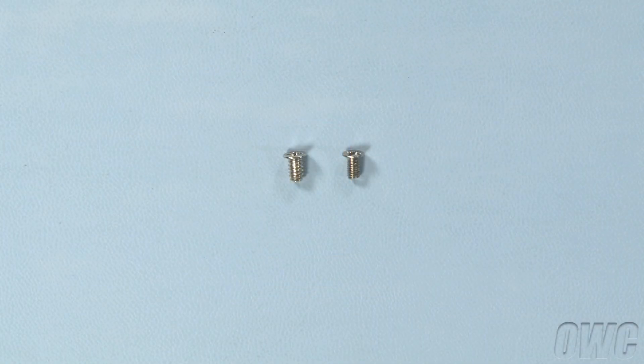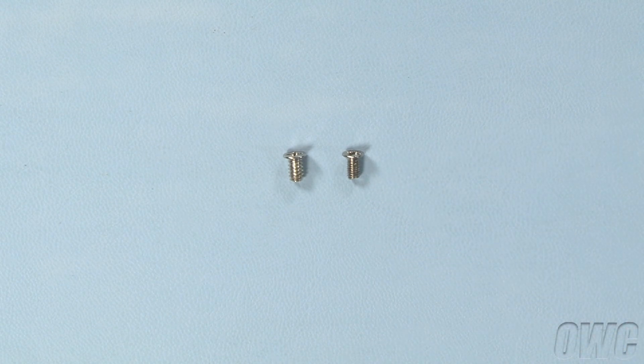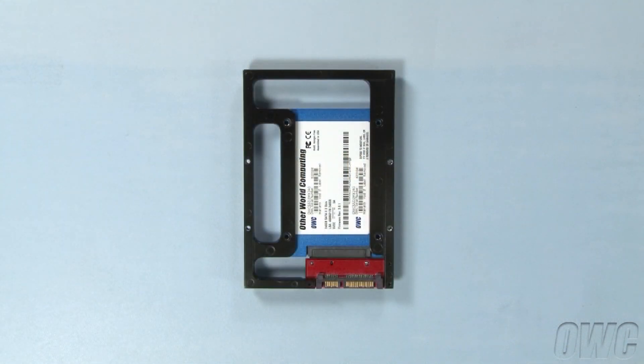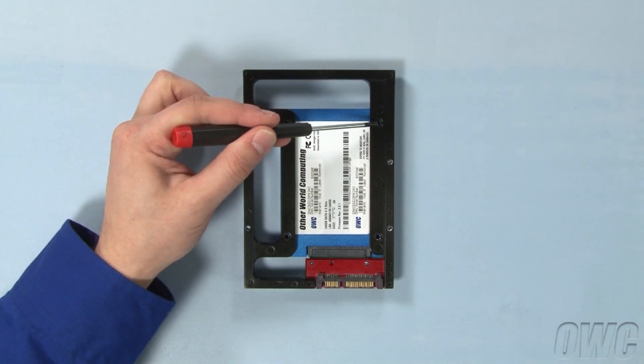There are two sets of screws that come with the Adapt-A-Drive. The narrow threaded screws are for attaching a 2.5-inch drive to the Adapt-A-Drive. The wider threaded screws are for mounting the Adapt-A-Drive in a 3.5-inch drive bay. Flip the assembly over and secure the drive to the frame in these four spots using the narrow threaded screws.